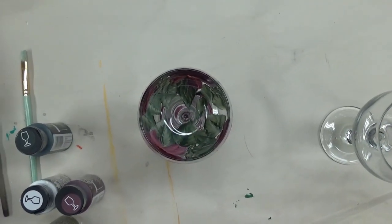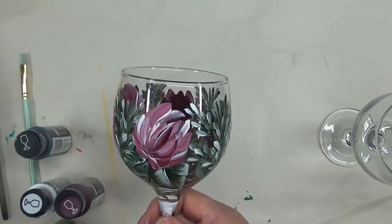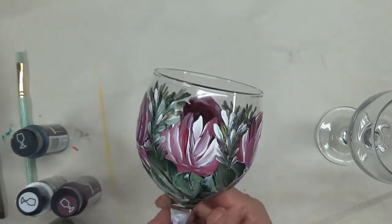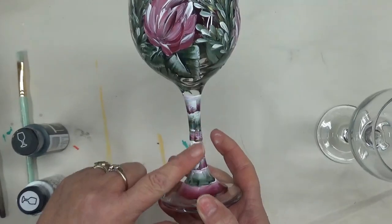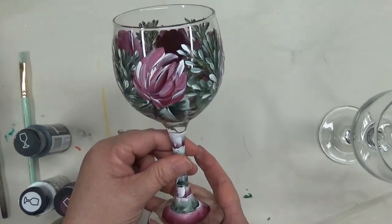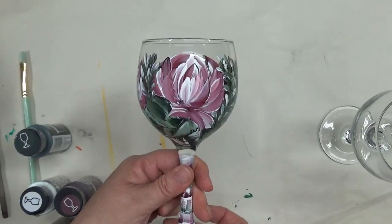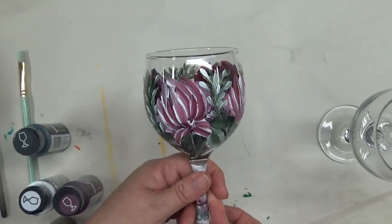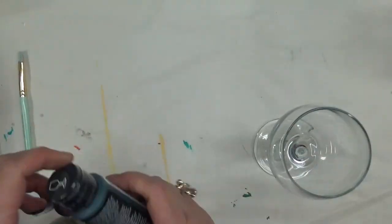Hi there, this is Amy. Thanks so much for stopping by this evening. I'm going to show you how I put that pattern onto a wine glass that I did on the black cardstock last week and posted. This is a sample of one of the glasses I've done already - I went ahead and did a funky cute little stem decoration down to the base of the glass. I love how it turned out. It's just such a fun glass, a great entertainment piece, something fun to entertain with or make a great gift for the upcoming holidays.